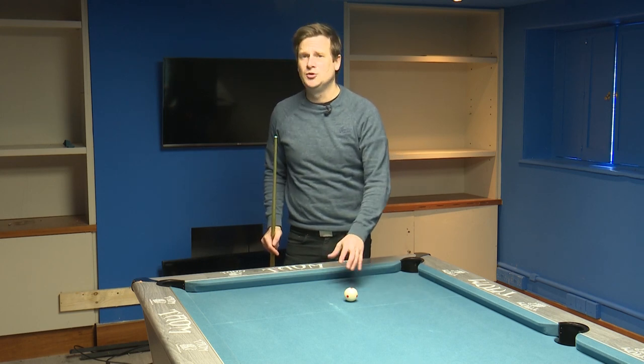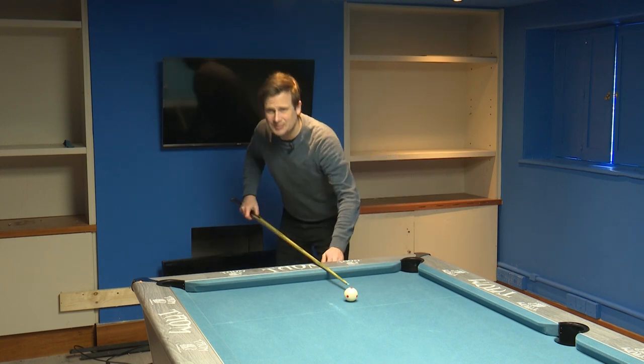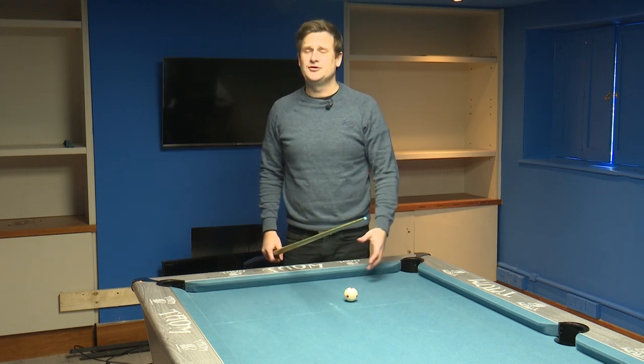One of the big mistakes I see with players when they're breaking is they try and hit the ball too hard and they lose all control of shape of their technique. Yes, breaking the balls is all about power — we are trying to hit the pack as hard as we can — but if you try and hit it too hard, you reach back, you lose all your shape, you lose complete control of your technique and you miss-strike that cue ball, so you're not going to have the contact on the pack that you need.